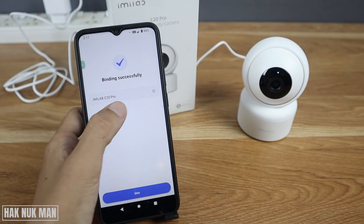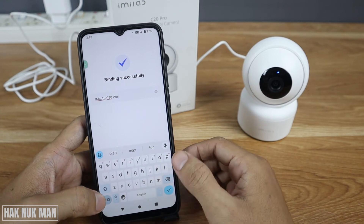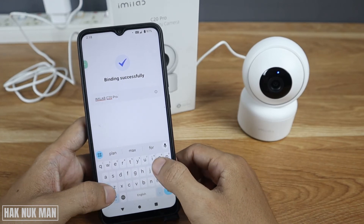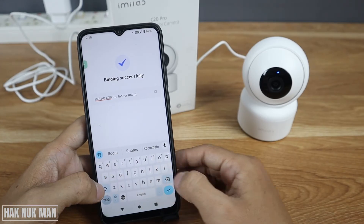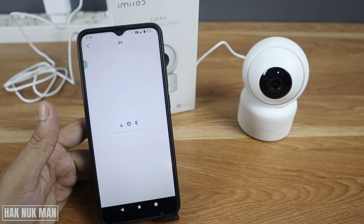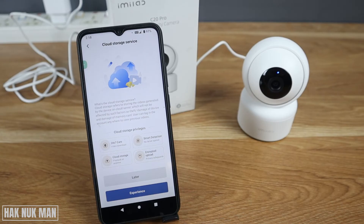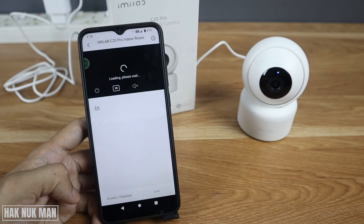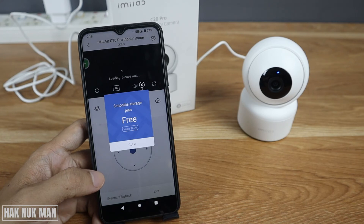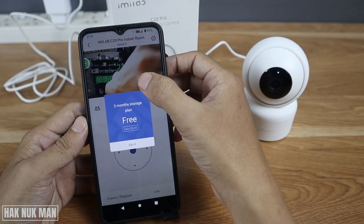Now you can rename the camera. For example, I'll name it 'Room 1.' Press tick and confirm. A cloud storage service prompt appears offering a three-month storage plan — just skip it for now.